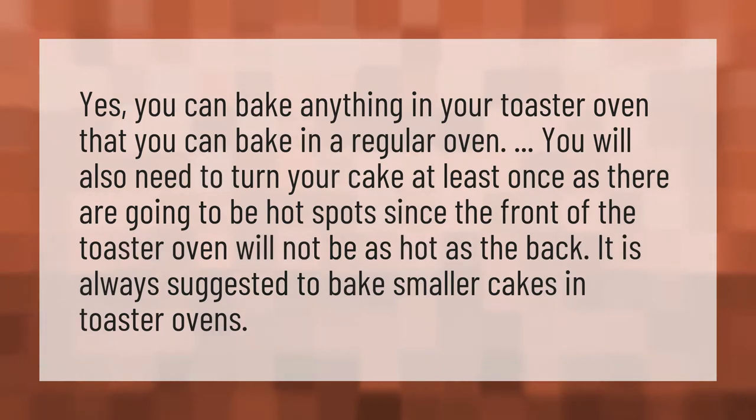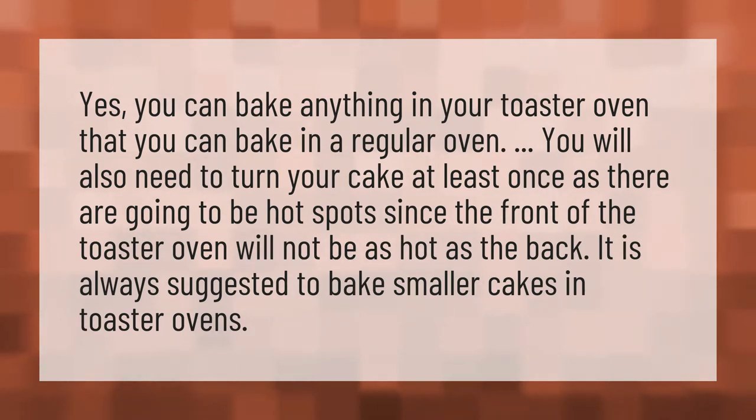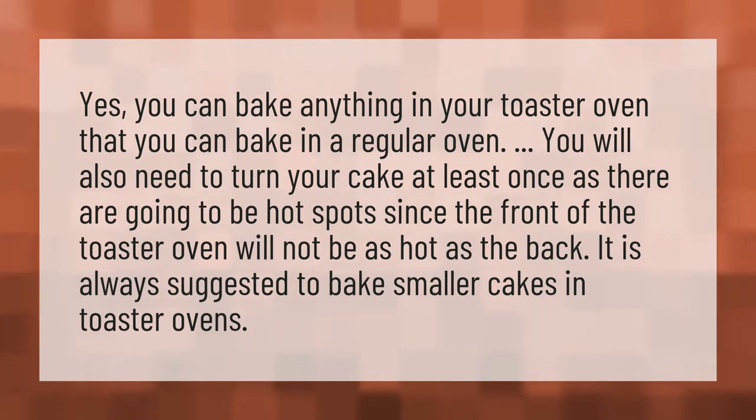Yes, you can bake anything in your toaster oven that you can bake in a regular oven. You will also need to turn your cake at least once, as there are going to be hot spots — the front of the toaster oven will not be as hot as the back.